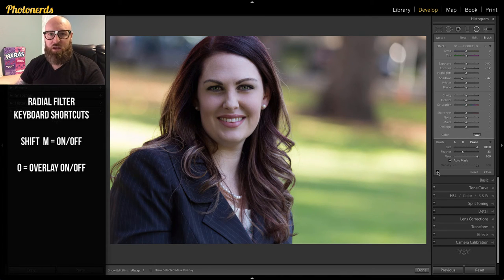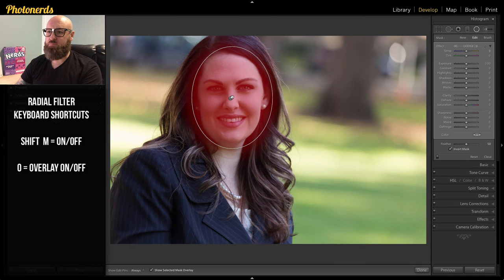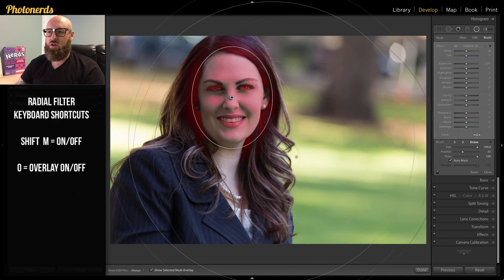Now I'm going to repeat the process for the highlight side — the brighter side. Make a new adjustment, draw a new circle, make sure the overlay is turned on. We can see it's backwards so we'll invert it and move it around. Go up to Brush, choose Erase, and this time I want to erase the dark stuff, leaving the bright stuff behind. Click on the darks — there we go, that looks pretty good. Now only the brighter parts of the pixels are going to be adjusted.